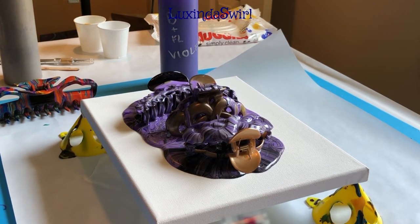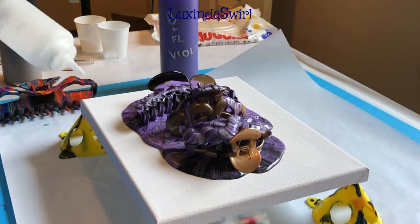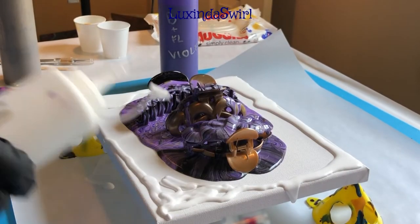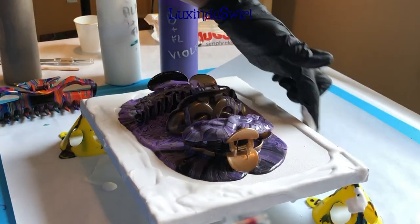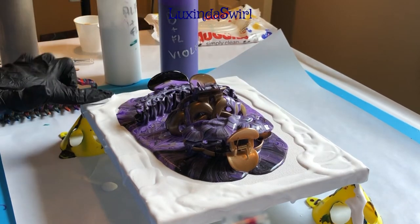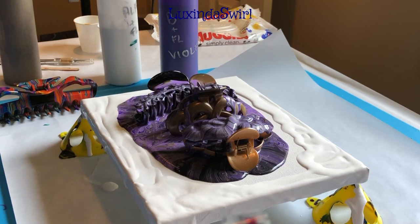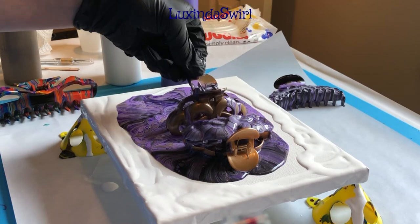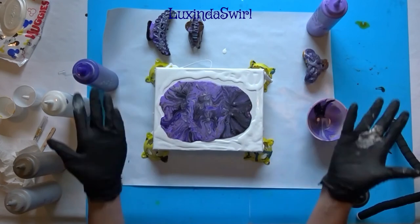Let's give it a sec. Let's move these out of the way. And now we tilt.